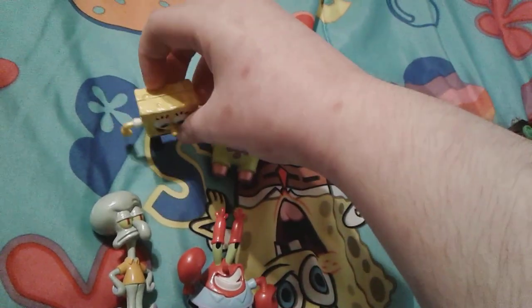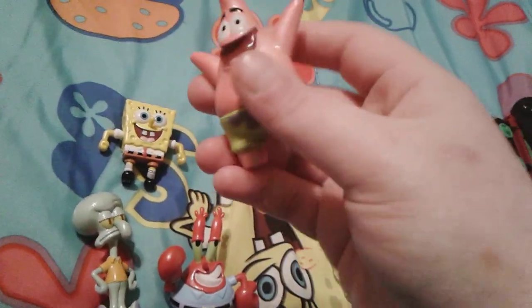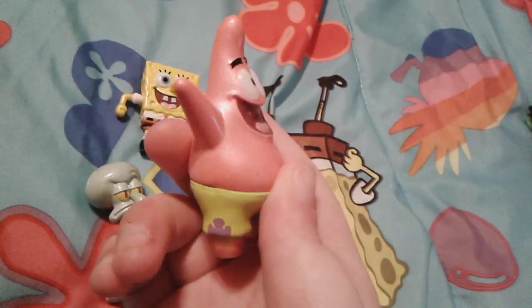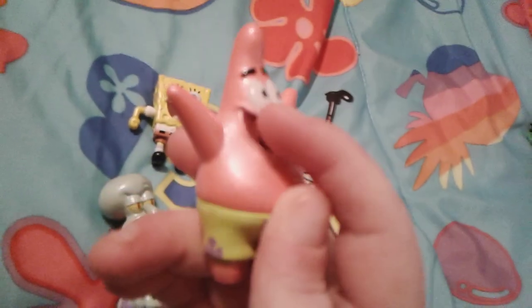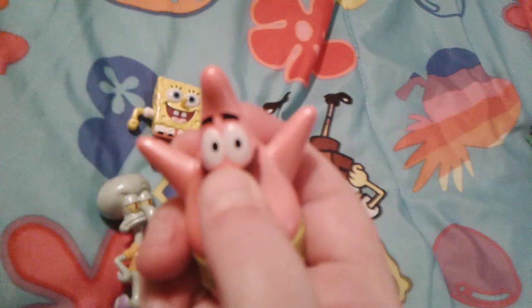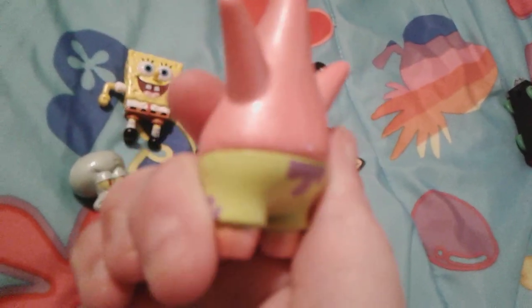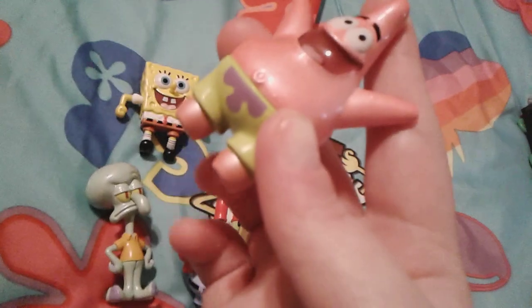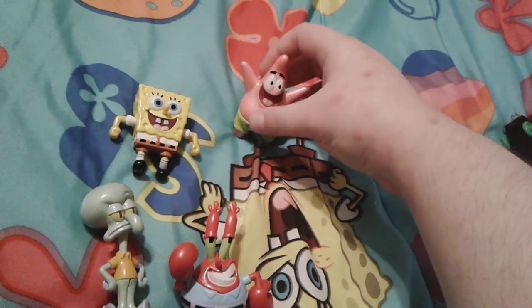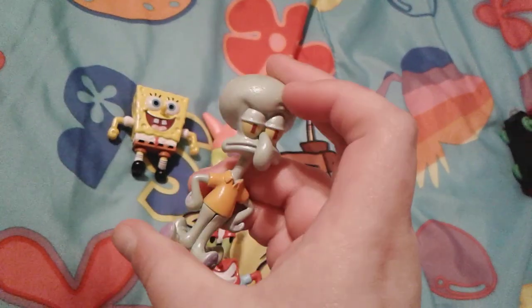These little guys have a little bit of weight to them. SpongeBob has a little bit but Patrick especially — you can definitely see the glitter on Patrick too. Patrick has his happy face with his mouth really wide open, you can see his little belly button, and he's wearing his regular swimming trunks — green with purple flowers, pretty cute. He has flat feet so he should be able to stand on his own on a hard flat surface.